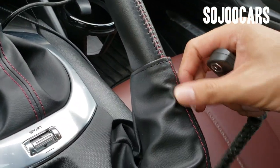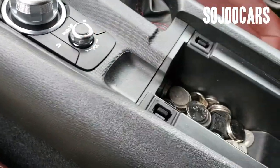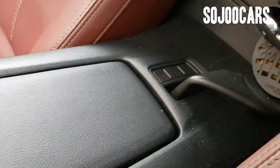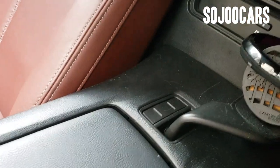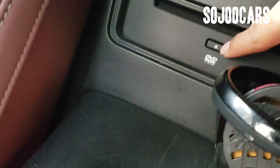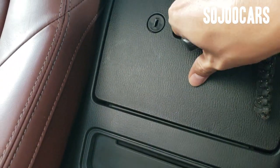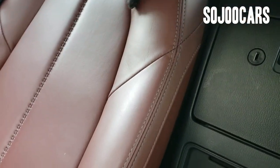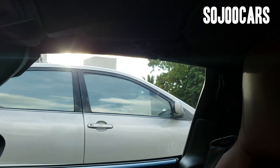The handbrake also has leather with red stitching, and there's a small compartment here where you can put your money — very small but it's good. There's a cup holder that you can put on either side, and there's also a CD/DVD slot.